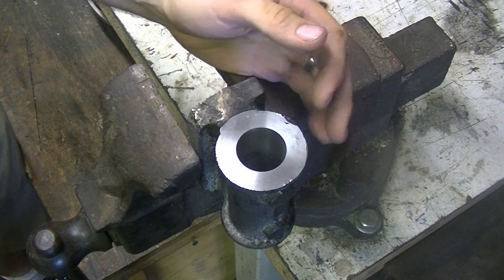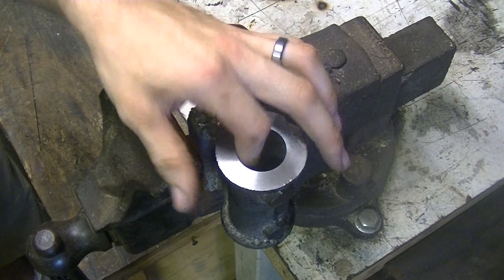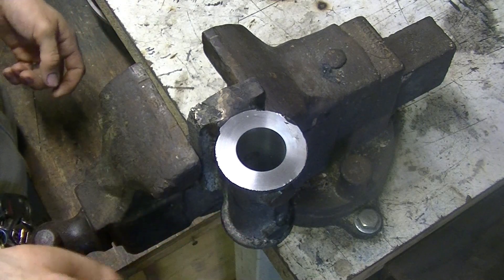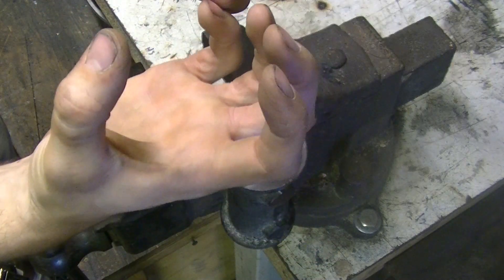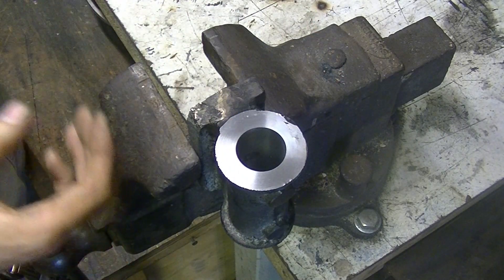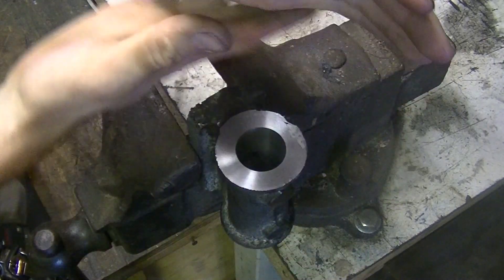I recast the part and remachined it off camera — I didn't record it because I already covered most of that machining on video and didn't want another air hole reveal. I think what happened last time is I poured the iron too cold and didn't have a big enough gate or vent. The iron solidified too quickly, shrunk from the inside, and created that cavity. The fix is hotter iron and a bigger gate — you want a reservoir of metal so it can feed in as it solidifies.